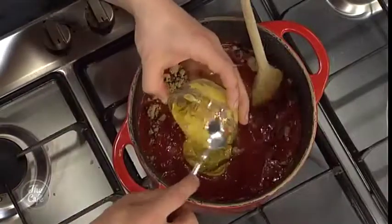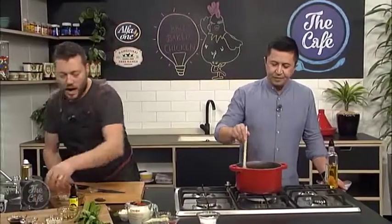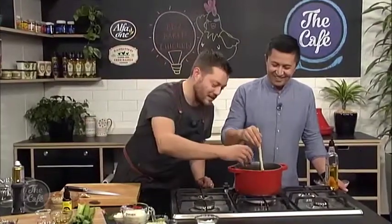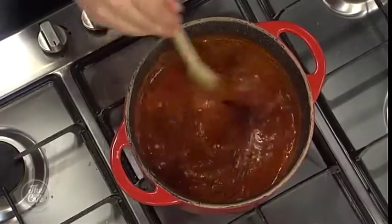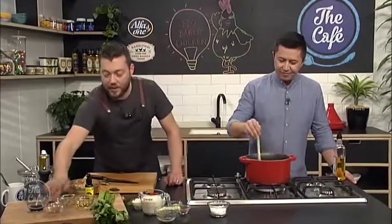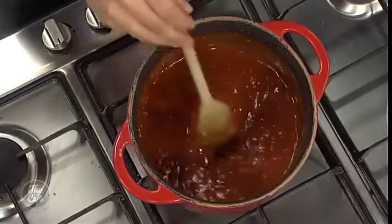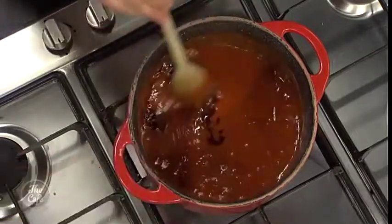We've got some mustard in there as well — just a yellow American-style ballpark mustard, that's fine. A little bit more garlic powder. A little bit of spice: some smoked paprika and a little bit of cayenne. Some celery salt just to season it. And we've got a lot of sugar in there so we need some acidity — so we've got some cider vinegar, or you can use white wine vinegar. And a little bit of Worcestershire sauce. That all goes in there.